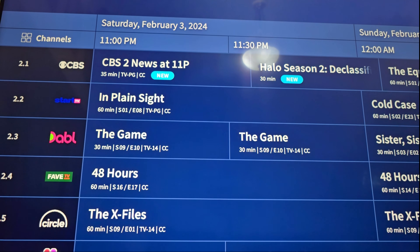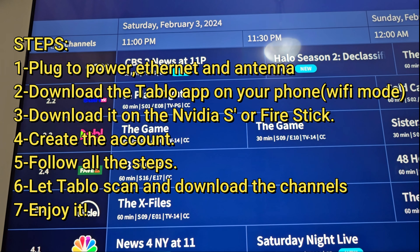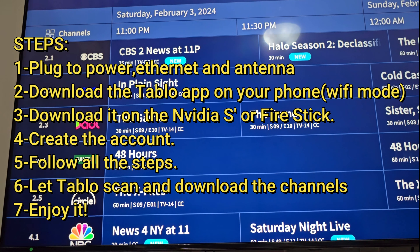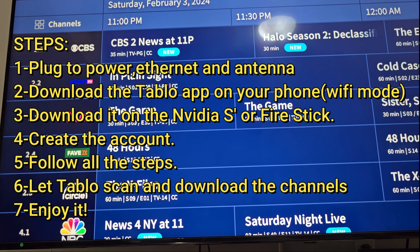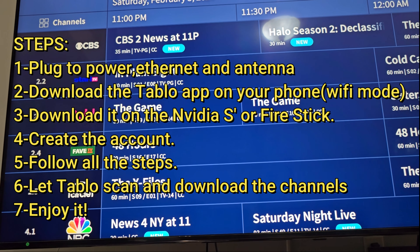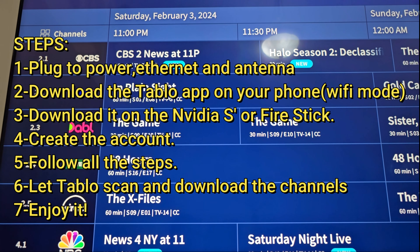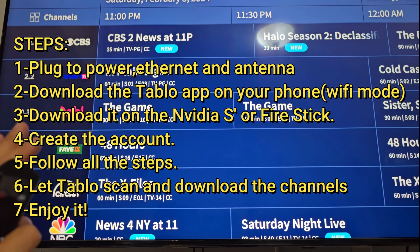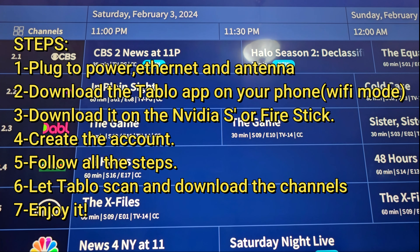When I was checking, you have to scan the channels. First of all it's going to be super easy — it tells you the process step-by-step. It's going to scan the channels, which takes about 15 to 20 minutes. After that, as soon as you record the channels on your phone, you have to sign up with an account — you have to create an account before that. As soon as you sign in to that account, it starts scanning and recording the channels. Once you record the channels, everything pops up on your Nvidia Shield.